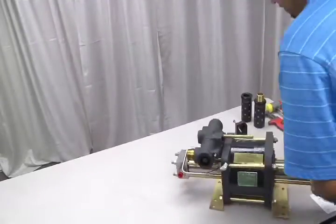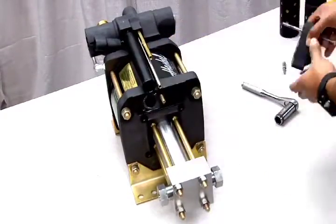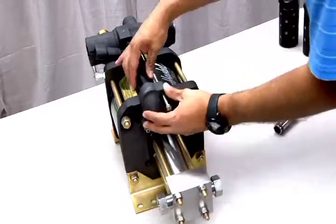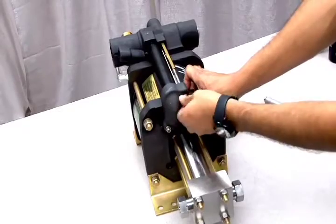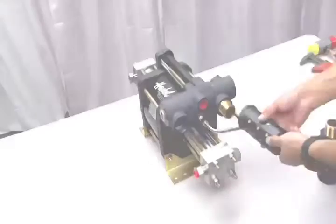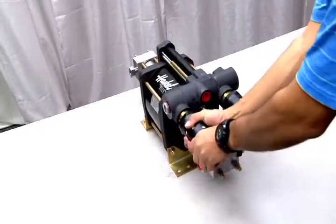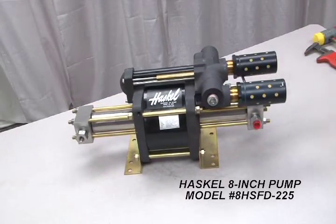Turn the unit back into an upright position and reinsert the pilot stems, flow tube, pilot tube, and the tube end cap. Make sure all tubes are properly aligned before tightening. There is no particular torque specification for these bolts — just make sure they're good and tight. Finally, replace the mufflers by screwing them back on. This completes the reassembly process for this Haskell 8-inch air drive hydraulic pump, model number 8HSFD-225.